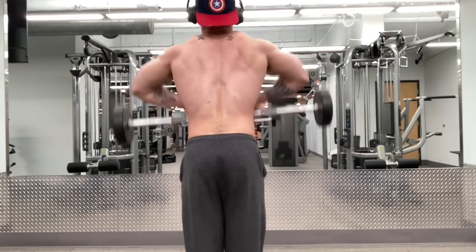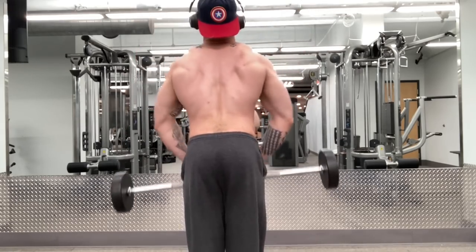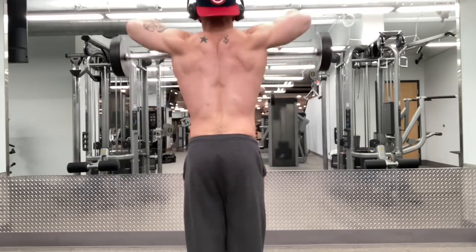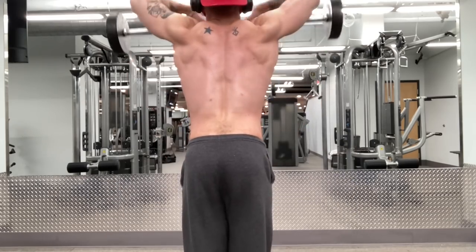A good rule of thumb with any extended range of motion exercise or with a movement pattern that you have not done before: if you can do it with no load and no pain, you can add five pounds, and the same thing is going to be true — it's not going to hurt.